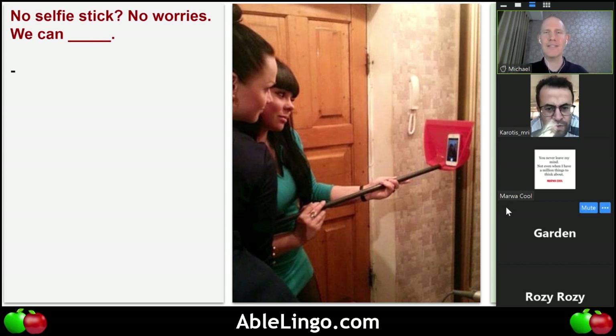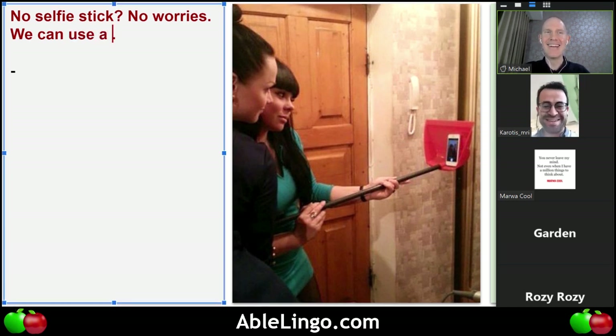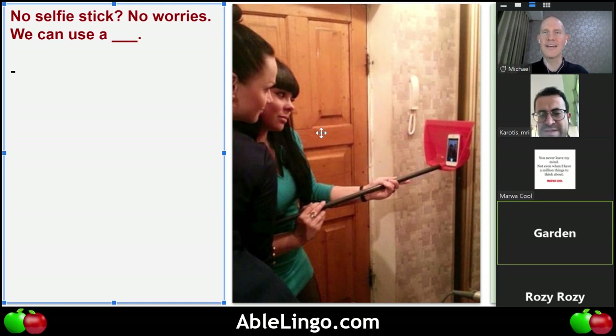Karotis, can you tell me about this life hack? No selfie stick, no worries — we can use a cleaner. Tell me about the people. The woman has blonde hair; the women have blonde hair and they want to take a photo.